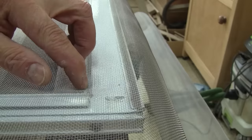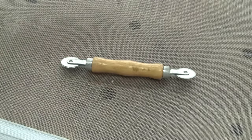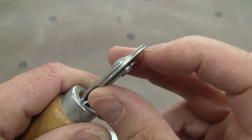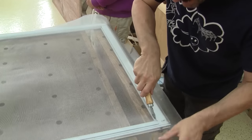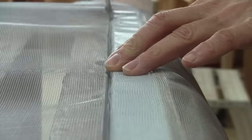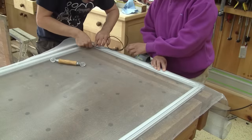Next, I can start to mold the screen so it can fit into the channel. To do so, I need a spline roller tool. One side has a wheel shaped like an A so it can bend the screen, and the other side has a V shape so it can push the rubber in place. I begin with the top of the screen, using the A-shape wheel and rolling it along the top frame channel. Then I push the rubber in place using the V wheel.